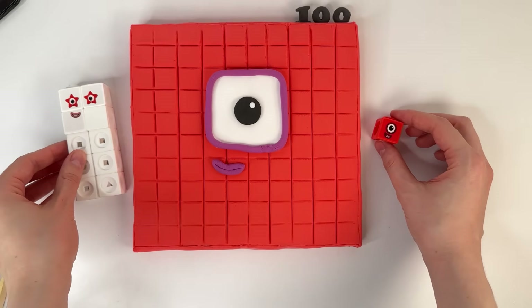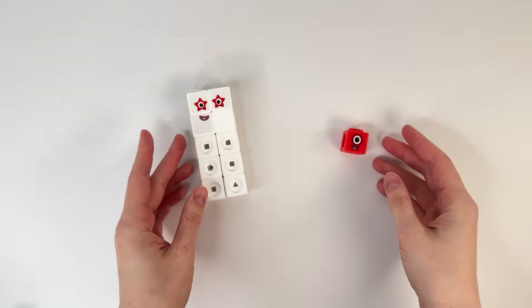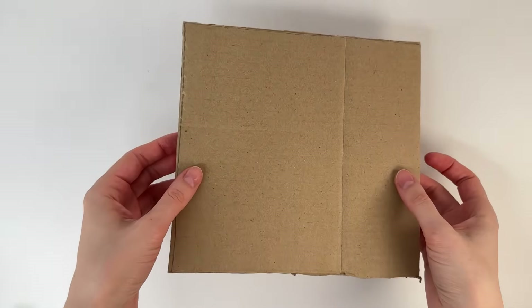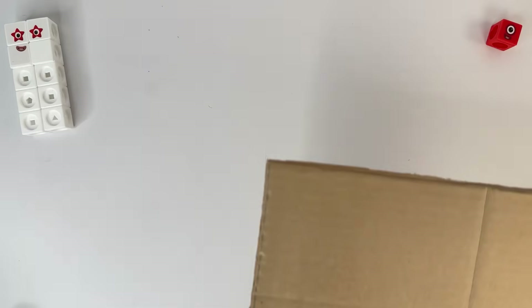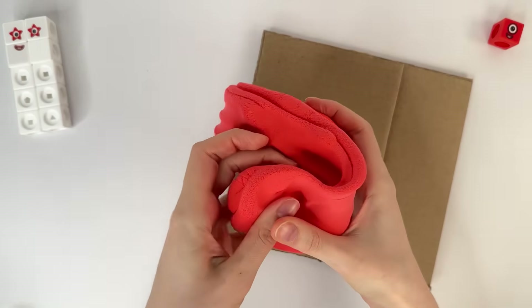1, 10, 100? Hi friends! Today we are gonna turn on numbers with number blocks. We make one big number. Let's count to 100.